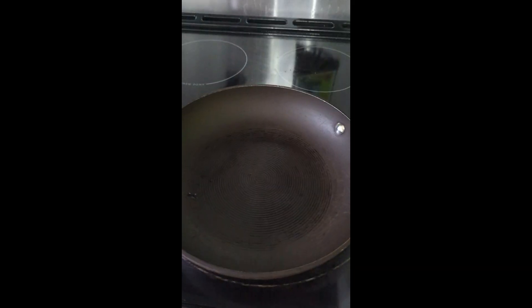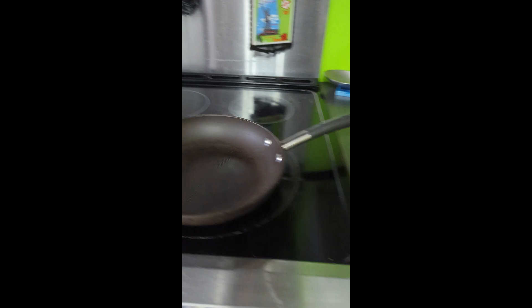This is how to cook the perfect cheeseburger. First, you're going to want to heat up your pan.